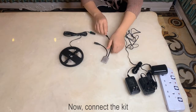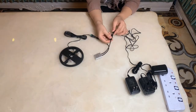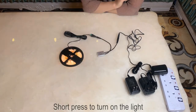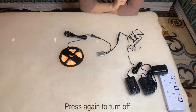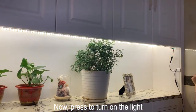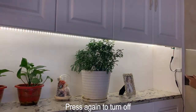Now connect the kit. Short press to turn on the lights, press again to turn off. Now press to turn on the lights, press again to turn off.